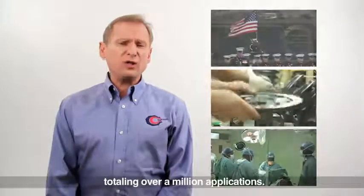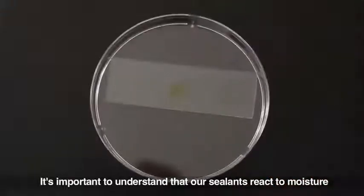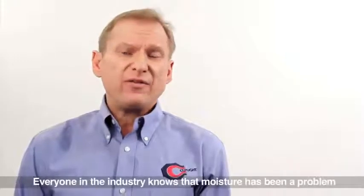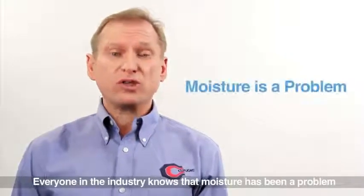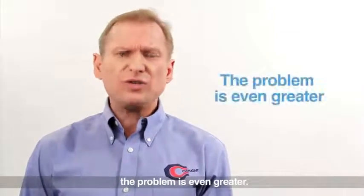Totaling over a million applications. It's important to understand that our sealants react with moisture to form a permanent seal at the leak site. Everyone in the industry knows that moisture has always been a problem, and now with PoE oils, the problem is even greater.